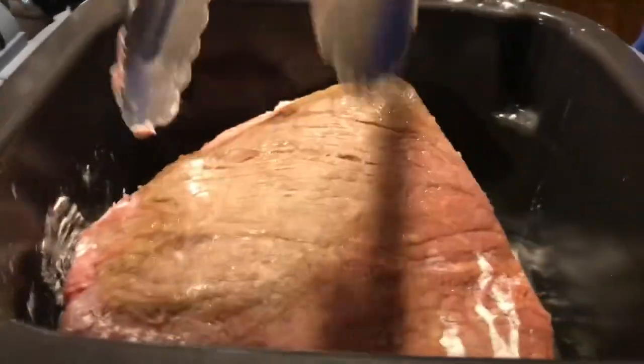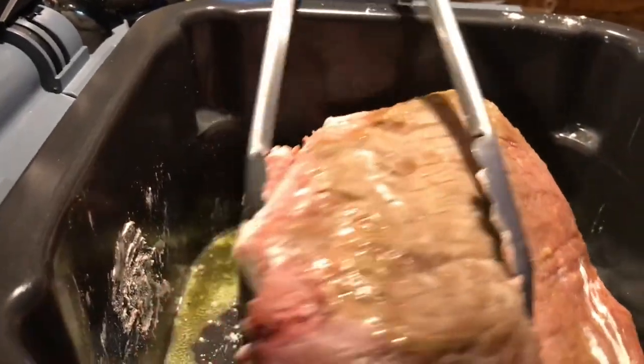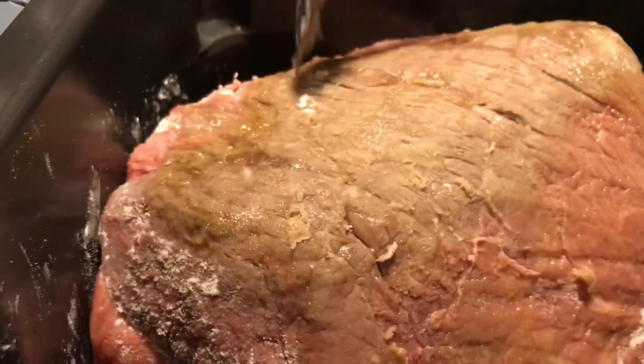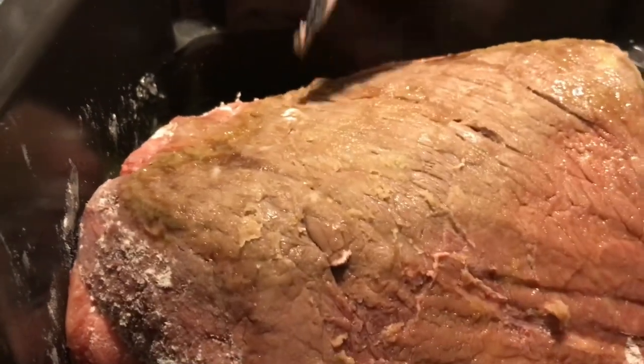I'm using tongs and moving the meat. Let it brown on each side before you move it.